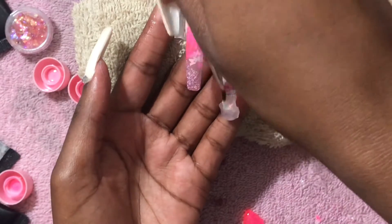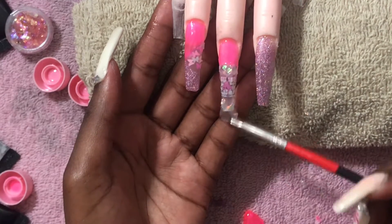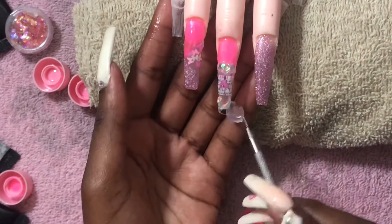For Notification Avenue, comment down below if you prefer acrylics or press-ons.